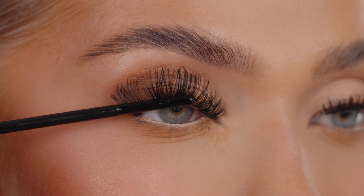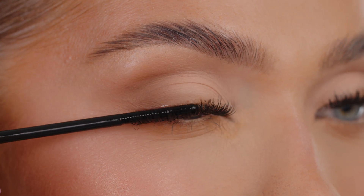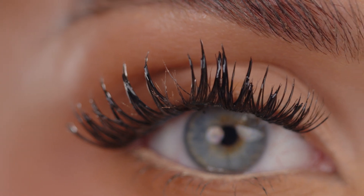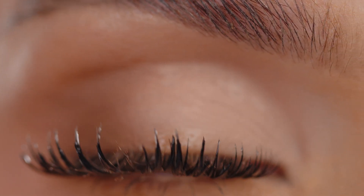Coat your lash clusters with the remover, focusing on areas where you placed the bond adhesive. Wait for around 30 seconds for the remover to dissolve the bond for a seamless, smooth removal.